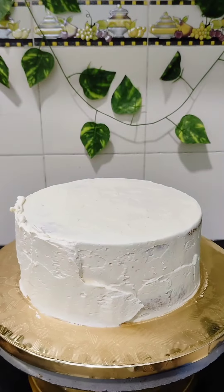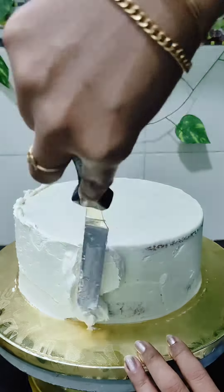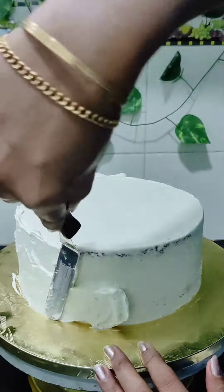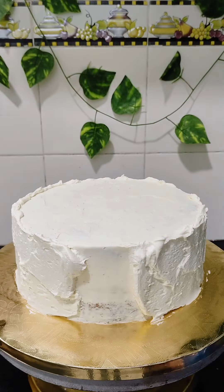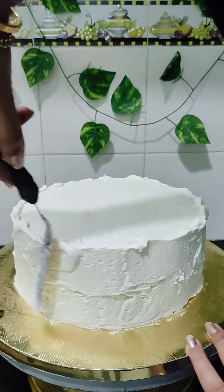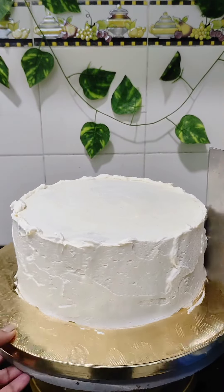This is a two-tier cake with buttercream frosting. This cake is not covered in fondant, but I have used fondant for making the figurine. You can see that the cake was initially crumb coated. Now I am giving the final coat of buttercream. I have not added any color to this buttercream as per my client's request.